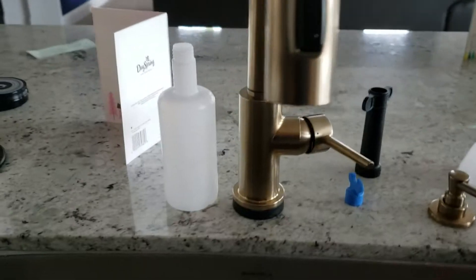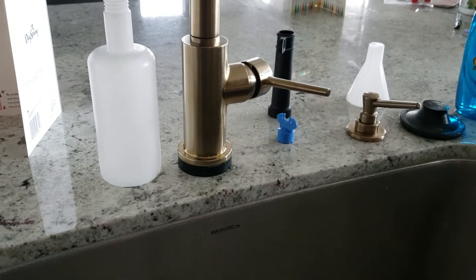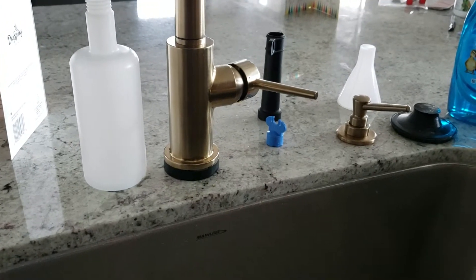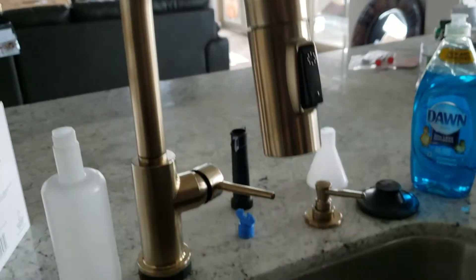The faucet is mounted and pretty secure. They have a good mounting system from Delta — it's got a bracket and a couple of stainless steel screws, so it mounts real securely. We use Delta, Kohler, Moen — these are top of the line faucets.